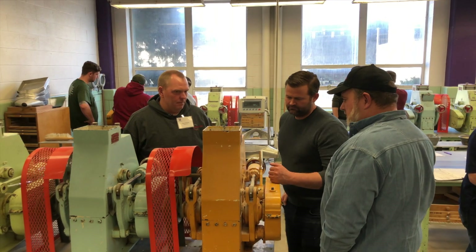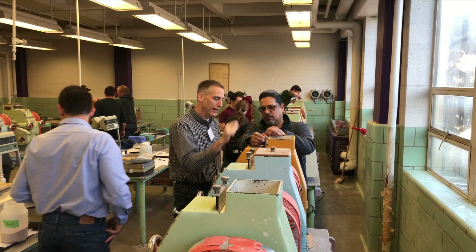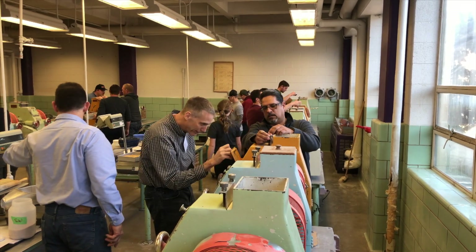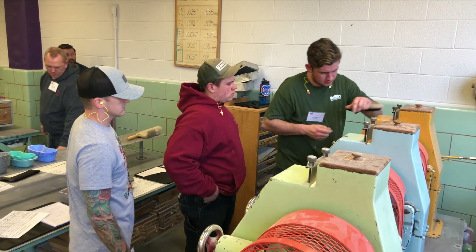The participants had the opportunity to learn about the six different classes of U.S. wheat. They were able to experience milling those classes of wheat in the Schellenberger 101 tabletop milling lab.